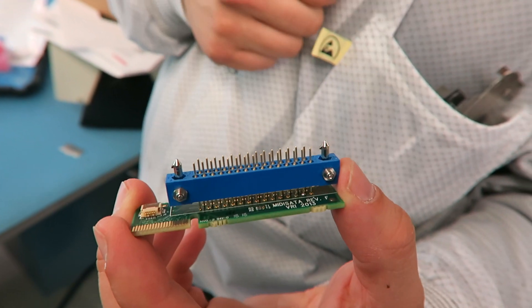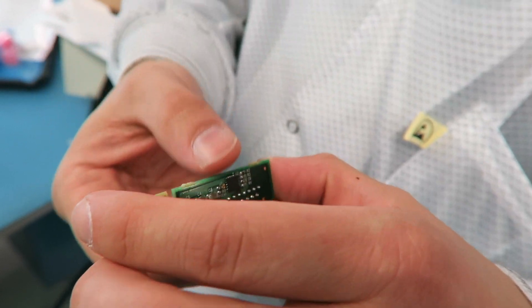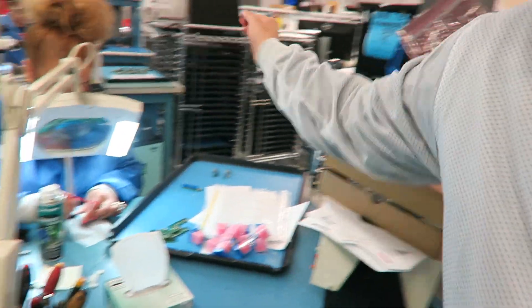Some components are actually too big or not compatible with a pick and place machine. In those cases we hand solder some very particular components. In this case, a large connector used in the CineFlash is actually being hand soldered onto a specific board. The technicians that we have do an incredible job of fine soldering.